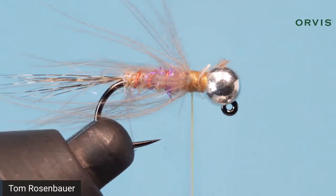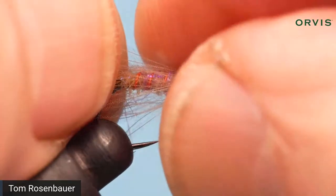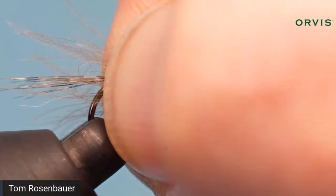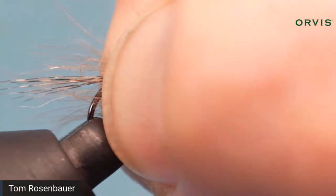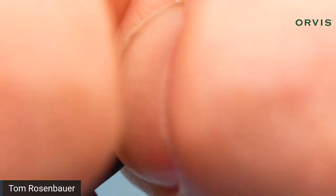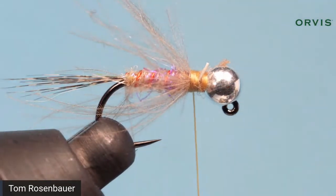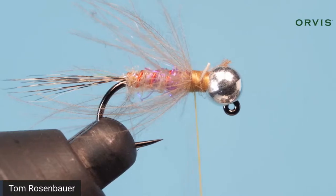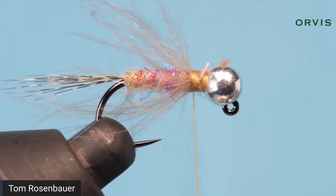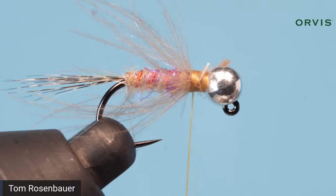Often CDC will be too long. What I do is gather them all around the hook and just pluck them with my fingertips to shorten them a little bit. They should be about the length of the tail, maybe a little shorter. You can break the fibers by plucking them rather than trimming, because trimming gives too even a look. Breaking the fibers gives a little more natural look.